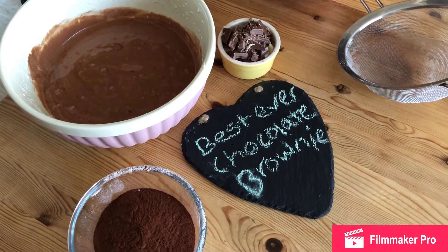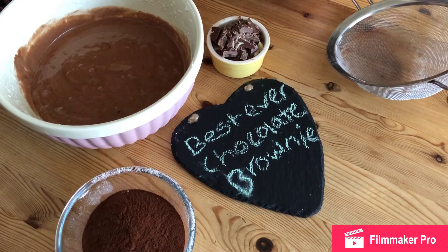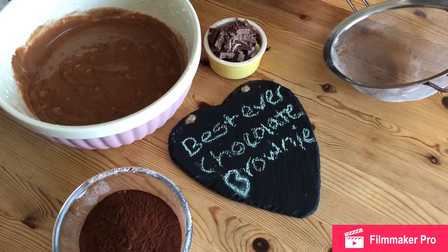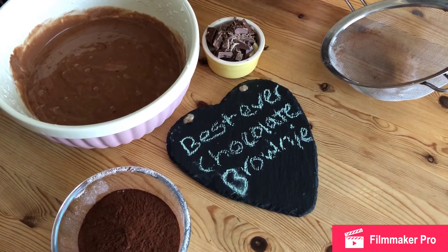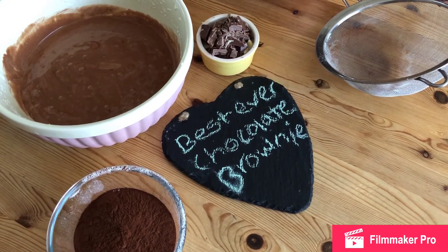The next stage — we've already sieved our flour and cocoa. It's really important that you sieve it twice; it will make it nice and light. We're going to add in our sieved flour and cocoa and fold again really carefully.